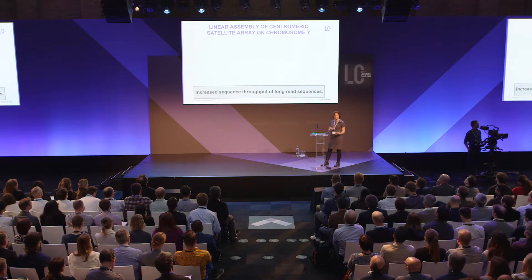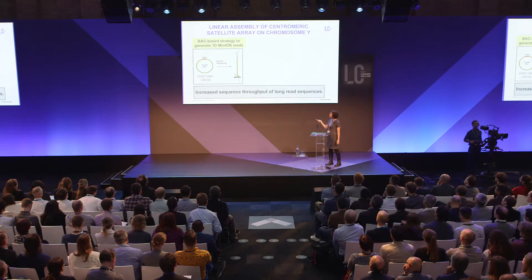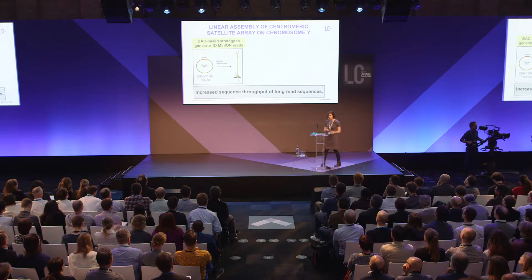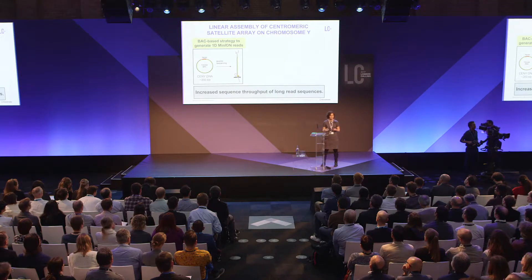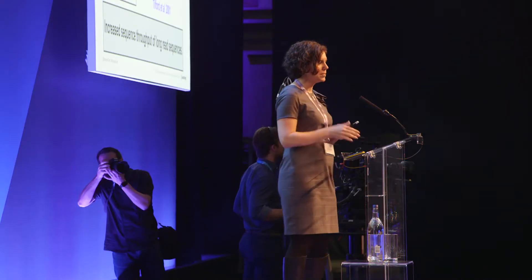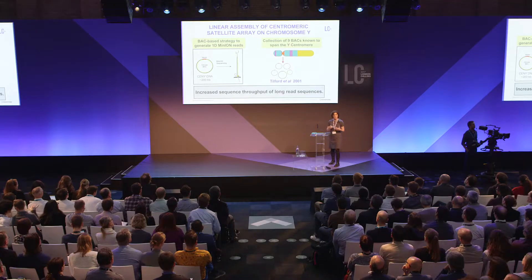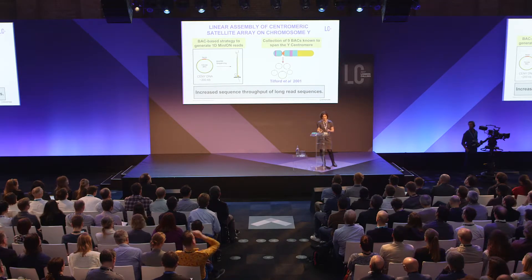The second challenge was increasing sequence throughput of high molecular weight reads — not one or two, but having the majority of reads from a MinION be high molecular weight. We use a BAC-based strategy: a circular BAC containing centromere DNA is roughly 200 kilobases in length, entered into the MinION with an expectation for both sequence length and throughput. The BACs discussed today are a collection of nine BACs known to span the Y centromere, published in a Nature paper by David Page's group in 2001.